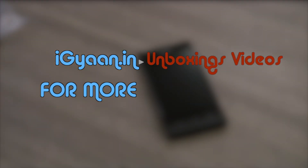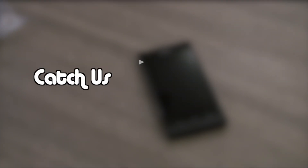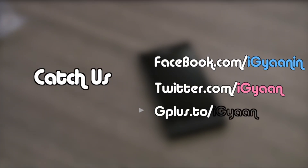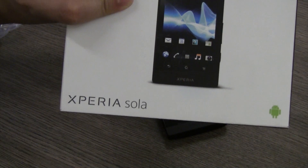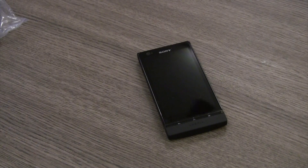For more unboxing videos, reviews, and tutorials, log on to IGAN.in. Leave any questions in the comment section below or on Facebook, Twitter, or Google+. Do subscribe to our YouTube channel at youtube.com/iGAN or youtube.com/iGANTV. The next unboxing video will be the Xperia Solar, which is coming up next — so stay tuned for that. We also have a bunch of cameras lined up, and if you have any special requests we'll be entertaining those as well. Hit us up on Facebook, Twitter, or in the comment section below — take care, bye.